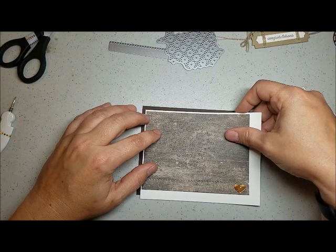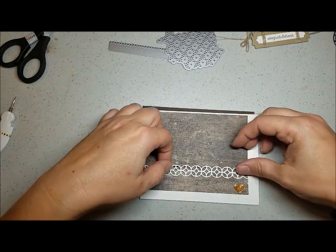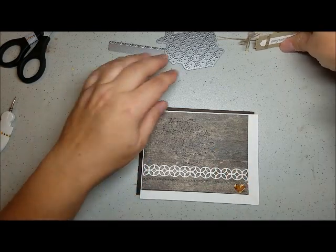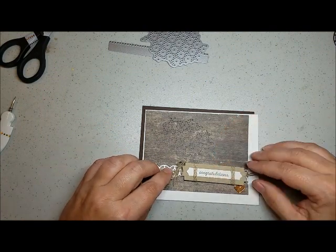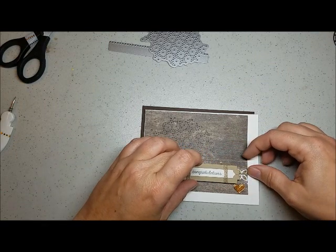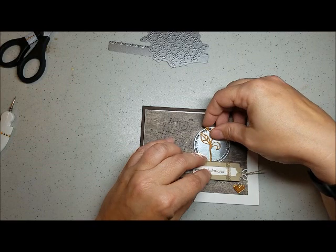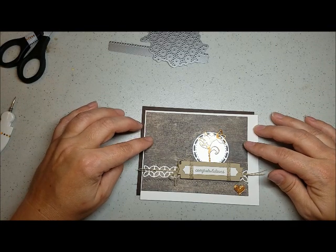I will probably go ahead and cut my base using early espresso. And this is wood textures - this particular DSP is carrying through to next year. This little line here is from the Flourish die set, which is also going to be carrying over to next year. And next season, which actually starts in June. I have to move my little bow over. And then I have that copper heart that's already in place. So it's just going to be a nice simple congratulations card.